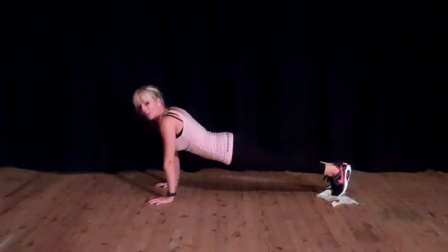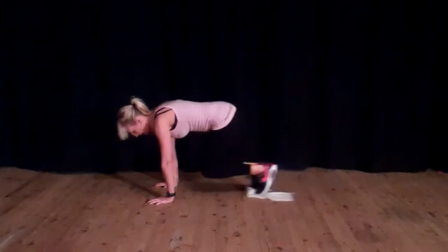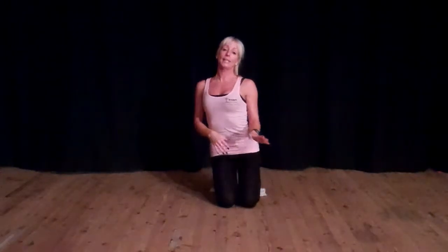If you want to make it harder, keep the feet really close together when you do the hand lift and that will make it even harder. Obviously you can also increase the reps and the sets.